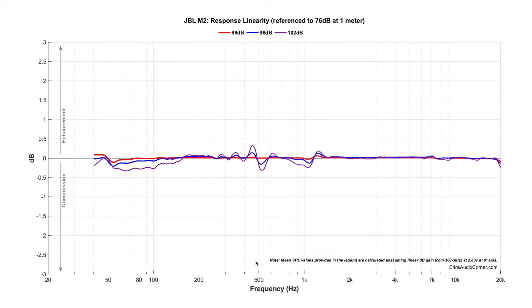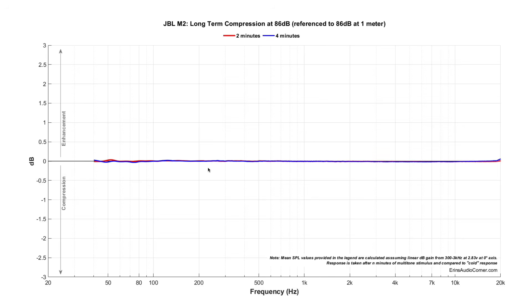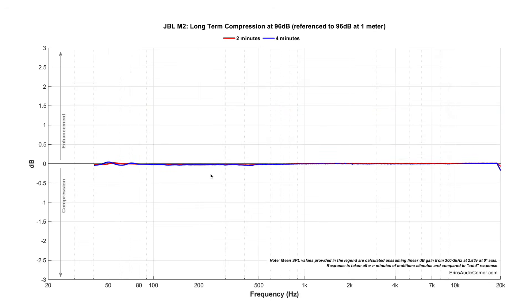Looking at compression and high-output testing: going from 76 dB to 102 dB, the output barely changes at all — less than half a dB, closer to about a quarter dB. You're not going to notice that. Long-term compression shows no change running 86 dB for four minutes straight with multi-tone stimulus — no output change. At 96 dB, again, practically no change. This means the speaker has the ability to play loud and long. Please be advised though: don't listen to crazy output volumes for a long time because you will damage your hearing.